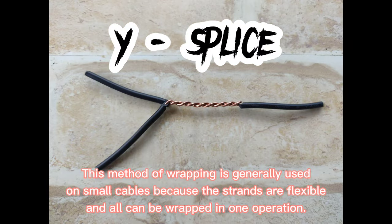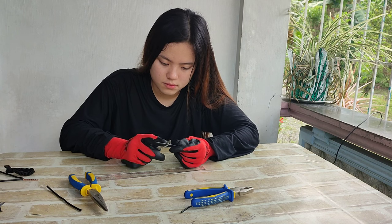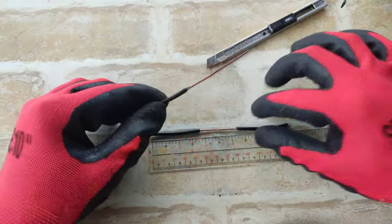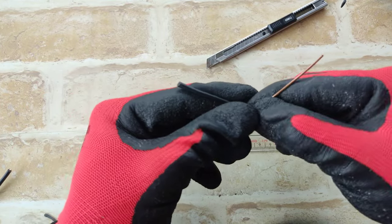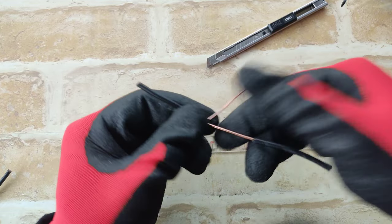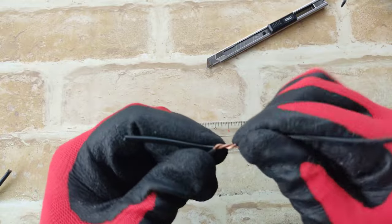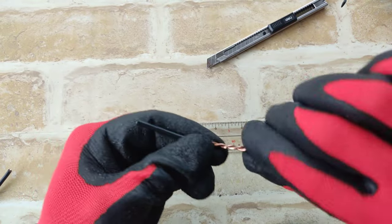Moving on to the last part, we have wire splice. Same procedure from my previous examples. I used to cut 2 wires, 5 inches long. Combine the 2 pairs. So as you can see, they are already spliced, because I have already shown you how I measure it in my second example.